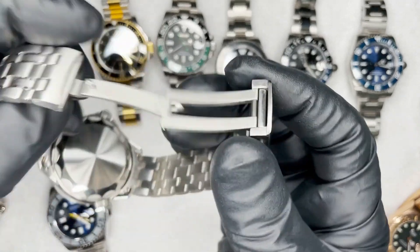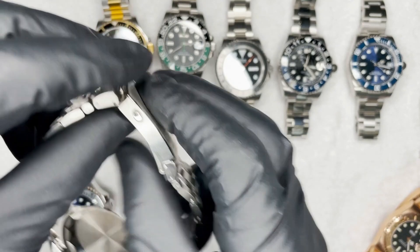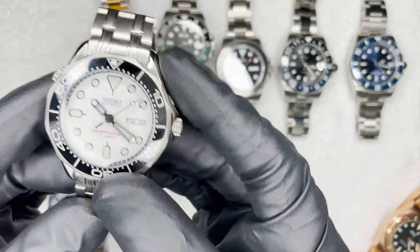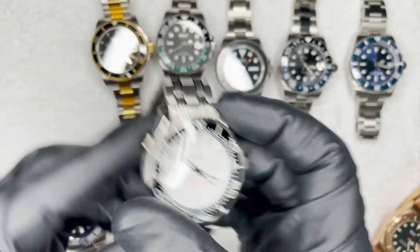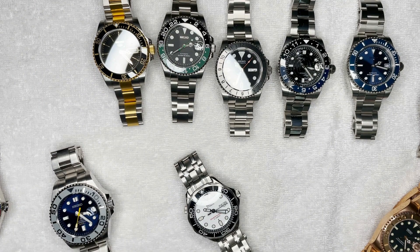Now let's move on to something unique — a Seamaster. This one has a fold-out diver's extension. I might do a separate video just on this watch because it's gotten a ton of attention. It's pretty cool. Moving on to some more vintage-style stuff.